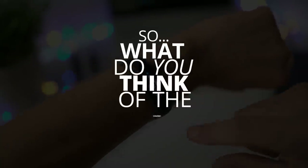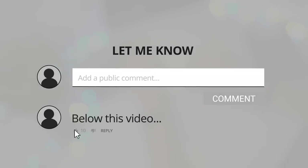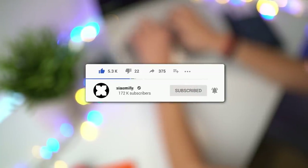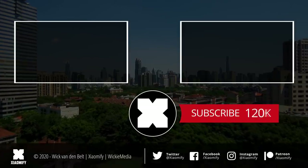So what do you guys think of the all-new Mi Band 5? Let me know in the comments below, and don't forget to leave a like if you enjoyed it. If you're not subscribed yet, you probably should be. As always, thanks for watching and I hope to see y'all soon — peace.